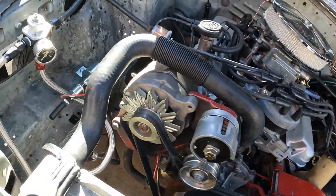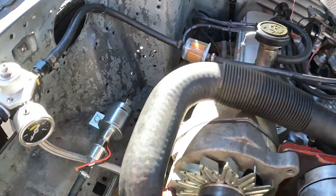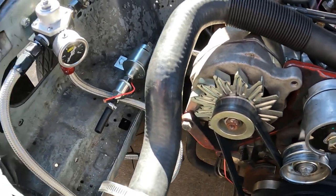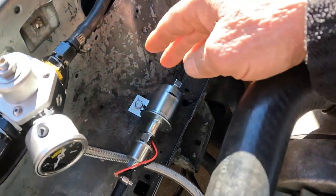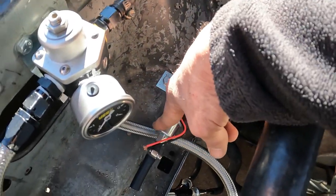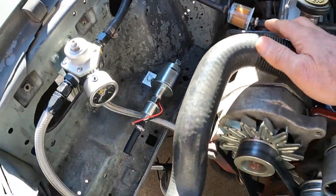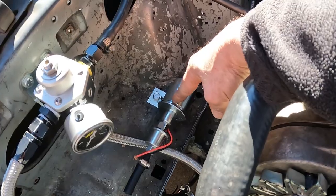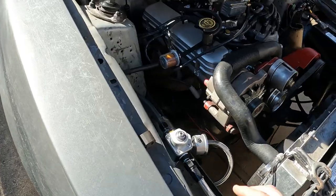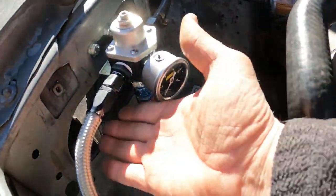Right now I have the stock fuel pump hooked up and it's too much pressure — these lines are vibrating and I'm afraid they're going to come apart. So what I'm doing is switching to this aftermarket fuel pump here, with a filter that came with it and another little filter I added. This puts out about four to nine pounds of pressure.